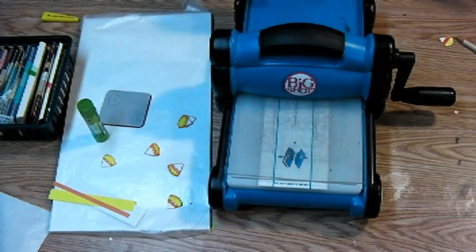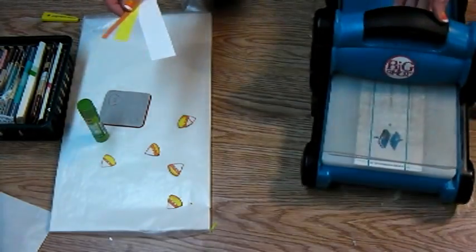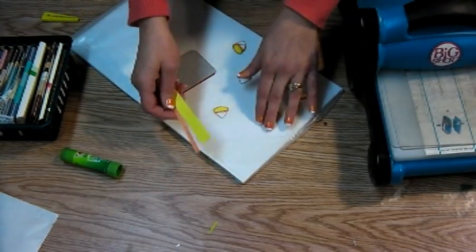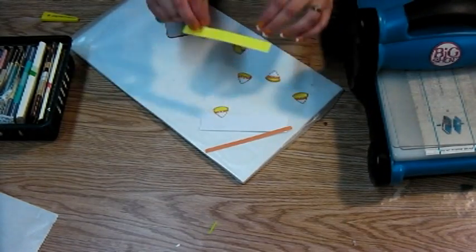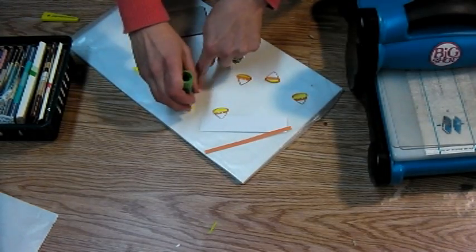The first thing you're going to need is some scraps of paper. I have a one-inch-wide scrap of white, a three-quarter-inch-wide scrap of yellow, and a quarter-inch scrap of orange, and I am just going to put adhesive — just a little glue stick — and glue these three strips together.